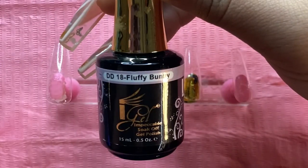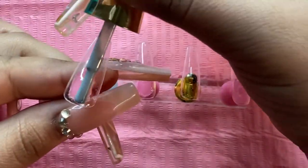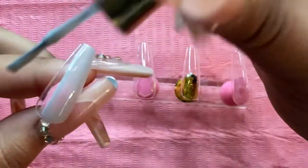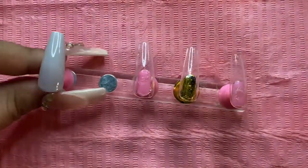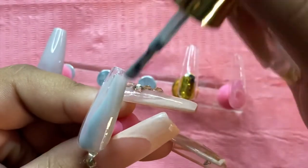Now I'll be going in with iGel Beauty number 18 Fluffy Bunny, which is a really nice gray color I had on hand. I'll be using this gel polish on my thumb, my middle finger, and also my ring finger — but for my ring finger I'm going to be marbling, so I'm just going to do these two first.